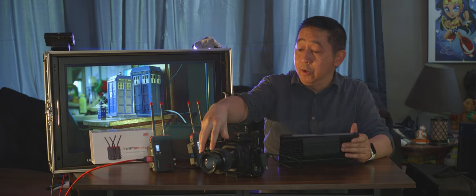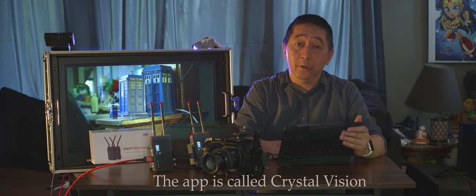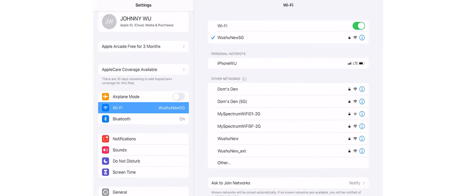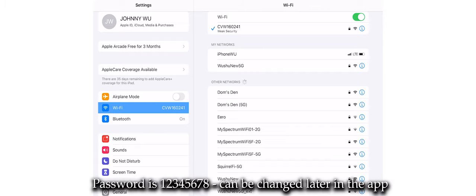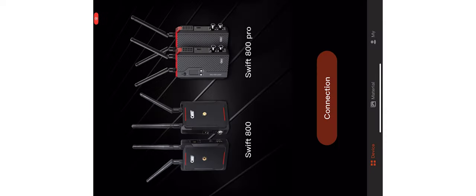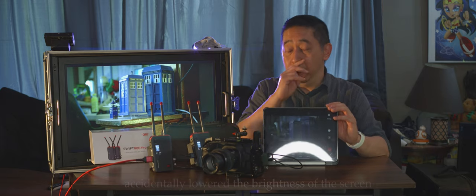Right now you can see it's connected, and there is noticeably more delay on the receiver side. I'm now connecting to my iPad Pro. The app to download is called Crystal Vision. First, go to your Wi-Fi settings and connect to the CVW network. It will ask for a password — the default password in the manual is simply 12345678, and you can change it afterward. Once connected, the connection button in the app turns red, confirming the signal is live.